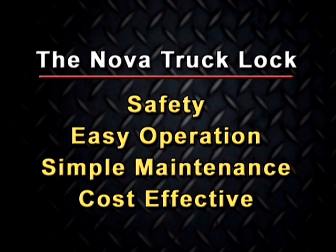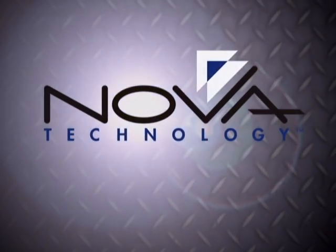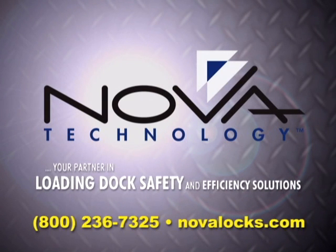The Nova truck lock increases your loading dock safety with easy operation and simple maintenance, all at a cost effective price. For more information about Nova and our loading dock products or the distributor nearest you, give us a call. Nova Technology, your partner in loading dock safety and efficiency solutions.